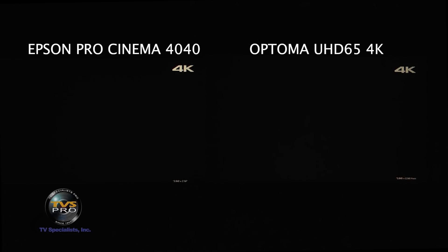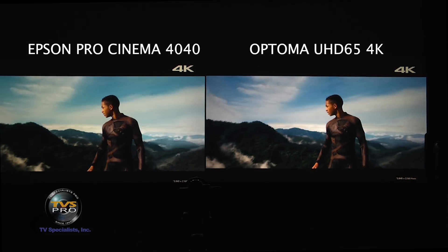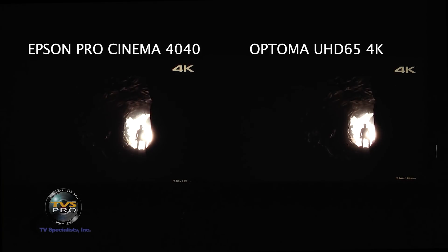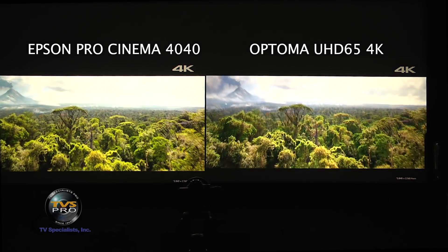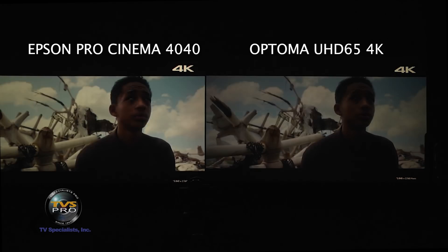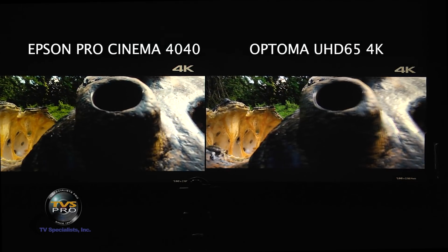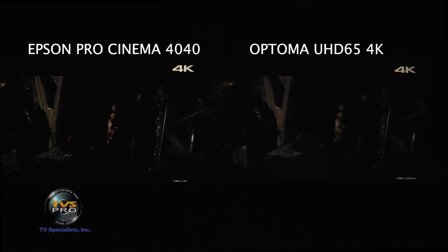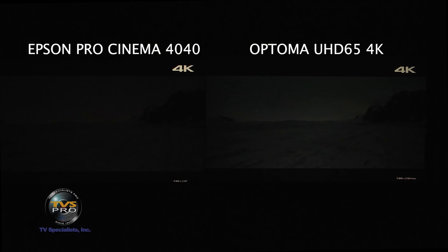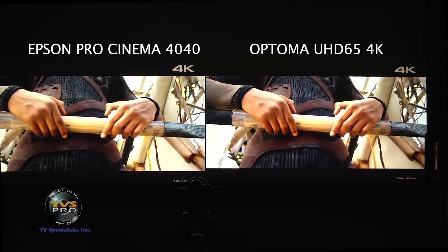In this trailer for After Earth, we have the projectors set up side by side. This gives you a general idea of color and contrast performance. At this HD viewing distance you won't see the detail difference, so this is mainly to show color and contrast range. The Sony trailer for After Earth has a good range of high-contrast scenes and very bright scenes, giving you an idea of the range — and both projectors are delivering very good images.